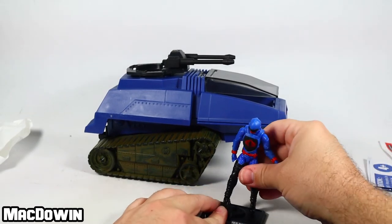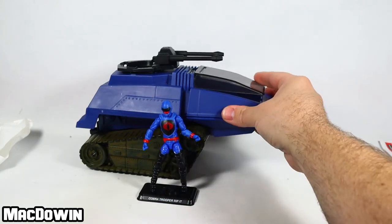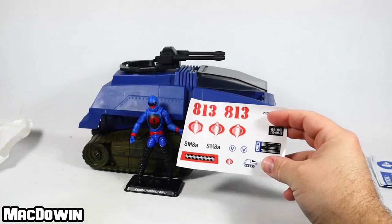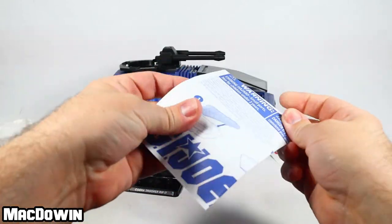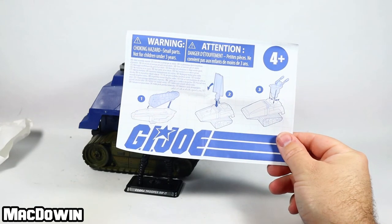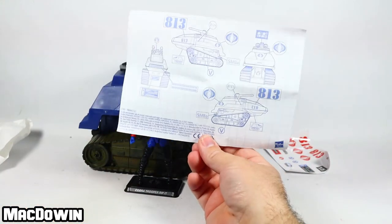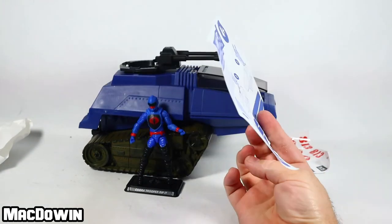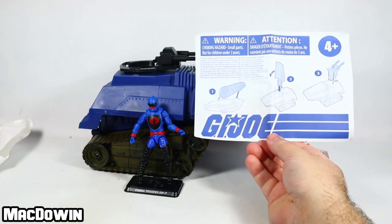Cool figure — I like Rip It. We'll hook him on his stand and pose him next to his HISS. I won't be putting any decals on — maybe I'll save that for some sort of GI Joe vehicle decal live stream. We also get this set of white paper with blue lettering they call blueprints, showing the three steps of how to assemble this and where the decals should go. They have really come down with these blueprints — they used to be awesome and really cool, but now they just look like they're doing it because they have to.